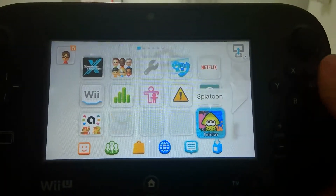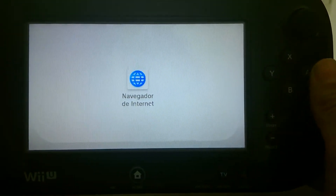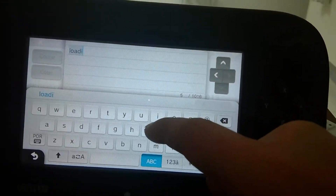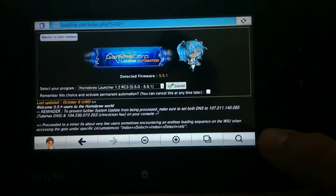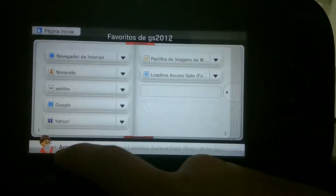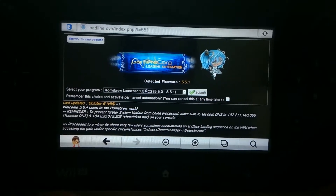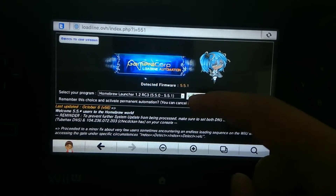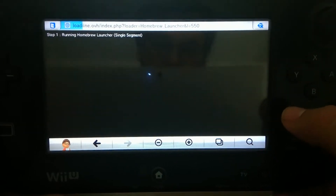Just start your Wii U with the SD card in, obviously. Open up the web browser and you want to navigate to this specific page: loadiine.ovh. Once you do that, you might want to make a bookmark so you can access it faster, or you can do the self-host which I'm going to show in a while. So once you boot that, this is the page you want to open. You can check auto-start if you want, but I'm just going to press submit.